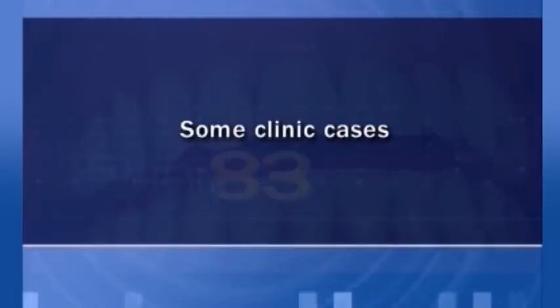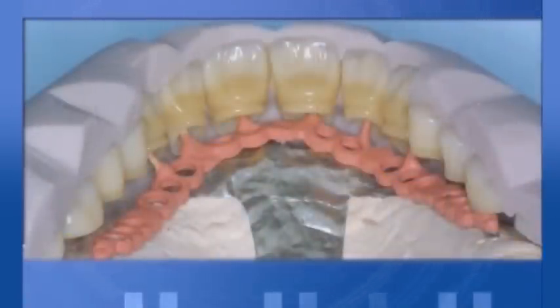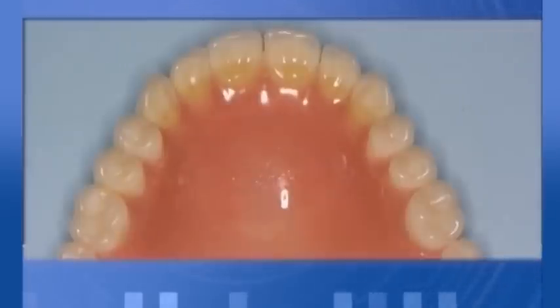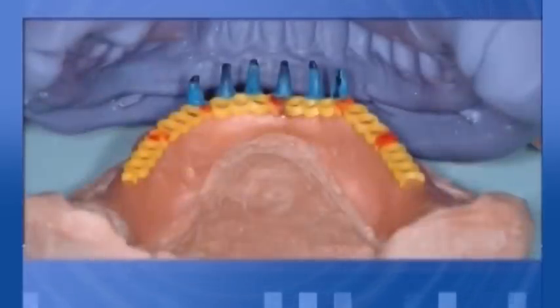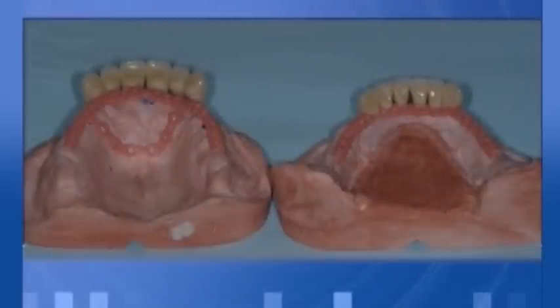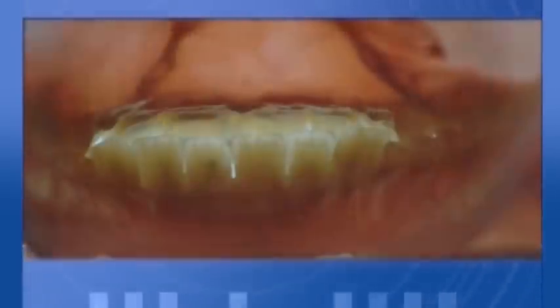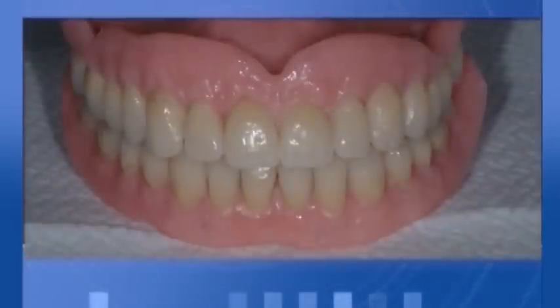Some clinical cases. First case. Second case. Third case.